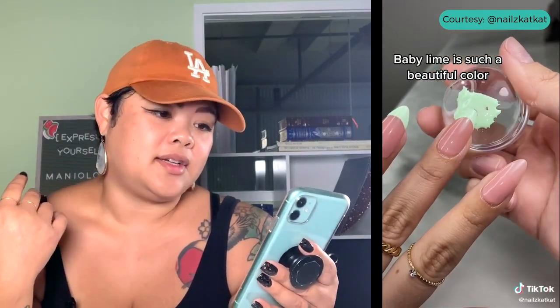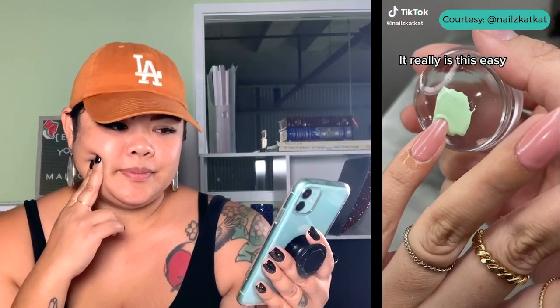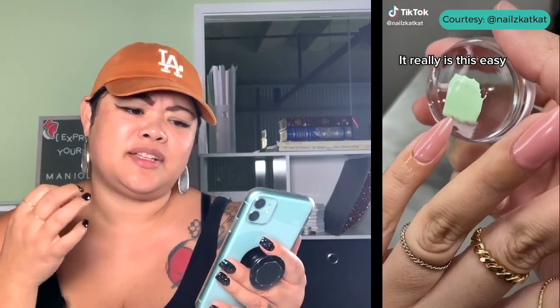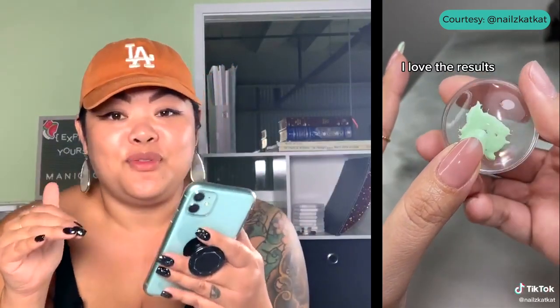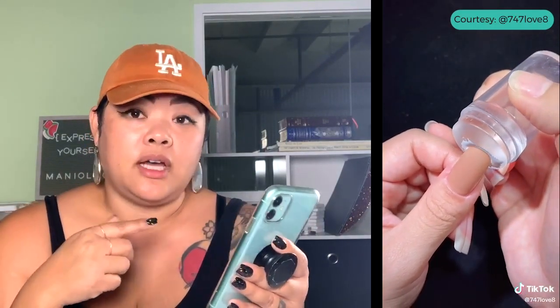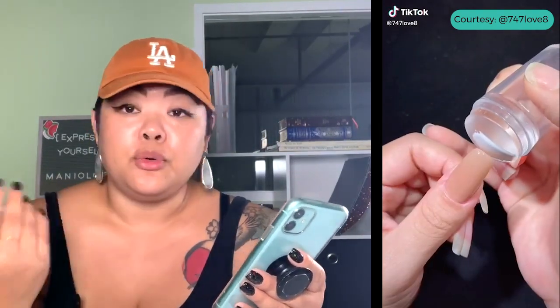Let's watch another one. This one is from Nails Cat Cat on TikTok. This one has stiletto or almond-style nails, which are pointy at the edge. It took less than five minutes and the results look really nice — a soft seafoam green color, and the manicure looks perfect. I've got another one here from 747love8. This video has gone around a lot — I've seen it on TikTok and other places. They use a round stamper with white polish. Doesn't say if it's gel or regular.